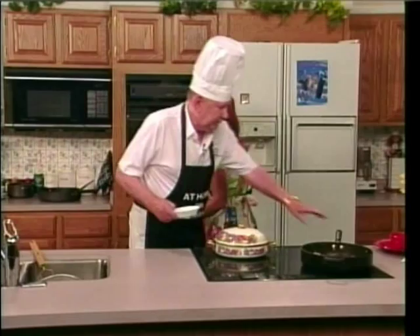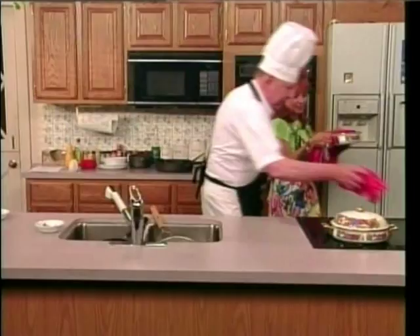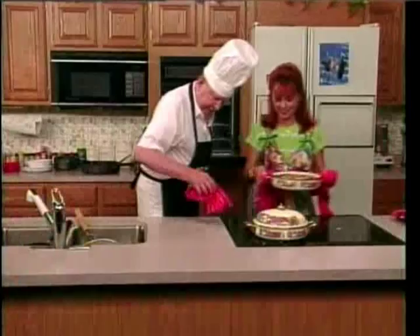Wait till we get some of the garbage off the stove. Da-da-da-da-da! There we go. That's the finished product. Now, would you eat that? Sure, why not? It looks awful.